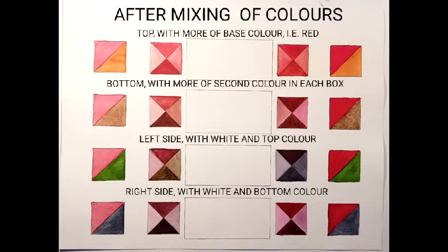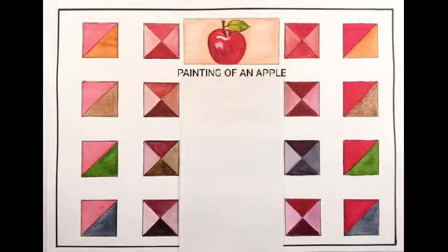This is after mixing of colors. In the boxes with four triangles, the top color is with more base color and the bottom with more combination colors.